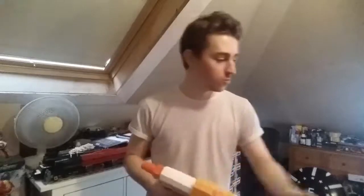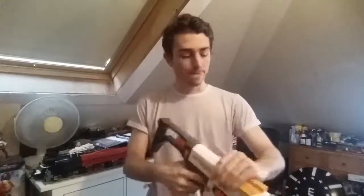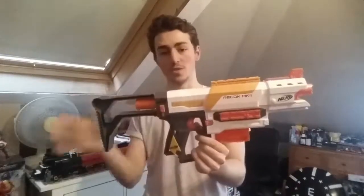In this series, we have a rule which I will quickly cover now. If a blaster is released with two or more attachments, I call that Nerf's Official Combo. You get a six-dart magazine, you get a small barrel and a small stock. Therefore, this is Nerf's Official Combo.